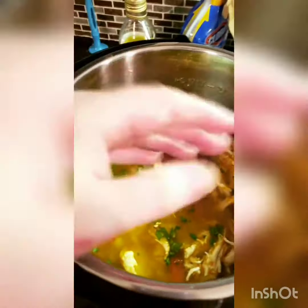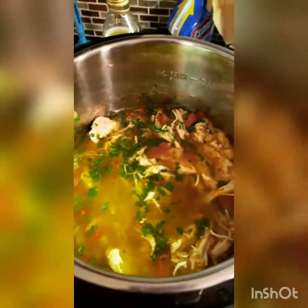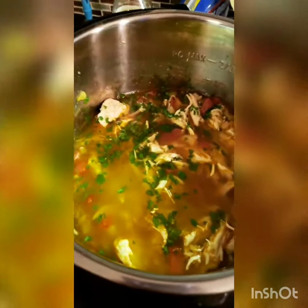That's it — you've got yourself some chicken soup. When you put it in a bowl, just cut some avocado and put it on top. It's perfect.